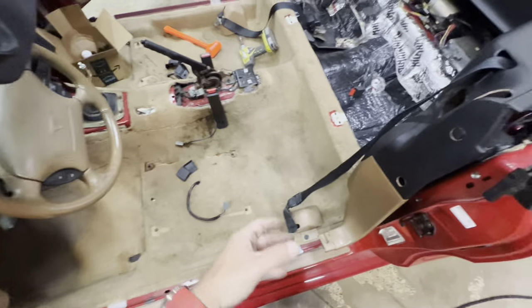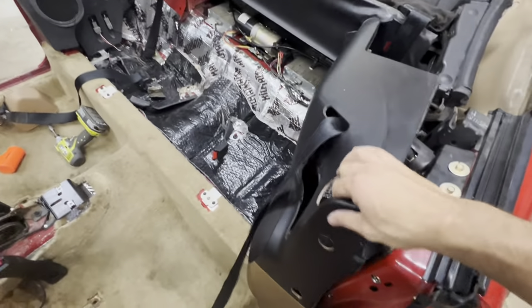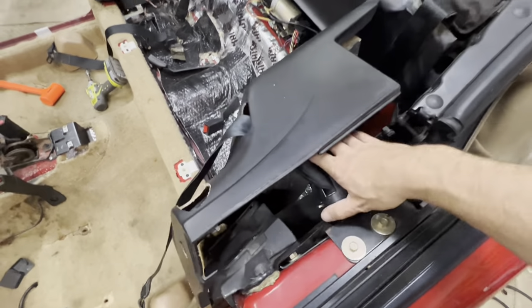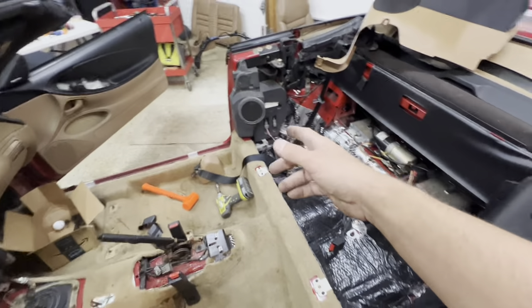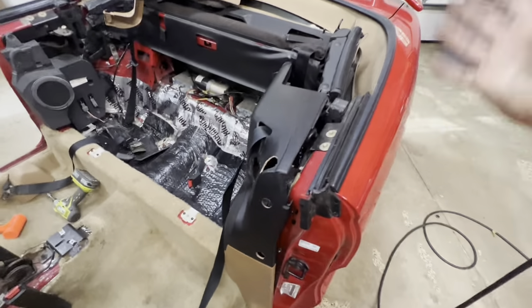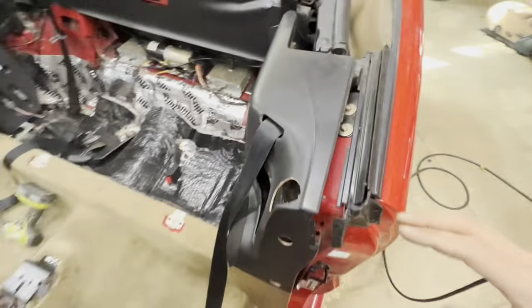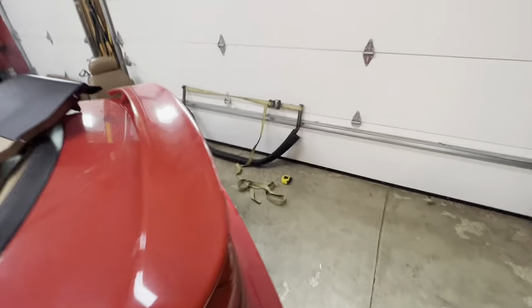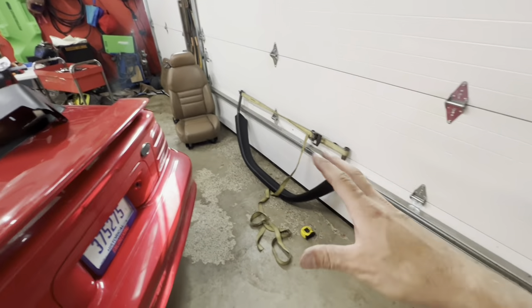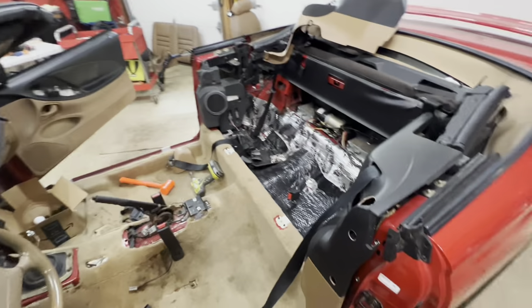The next step involves putting these panels back in and starting to reinstall the seat belts. Since I took out the whole interior I've got to put the carpet and everything back in. I'll put this on time lapse once I get to the point where I'm ready to start reassembly. I've got the carpet kind of back in — seat belt is bolted back in — and now they're saying to fit the panels and put all the clips back in reverse order.